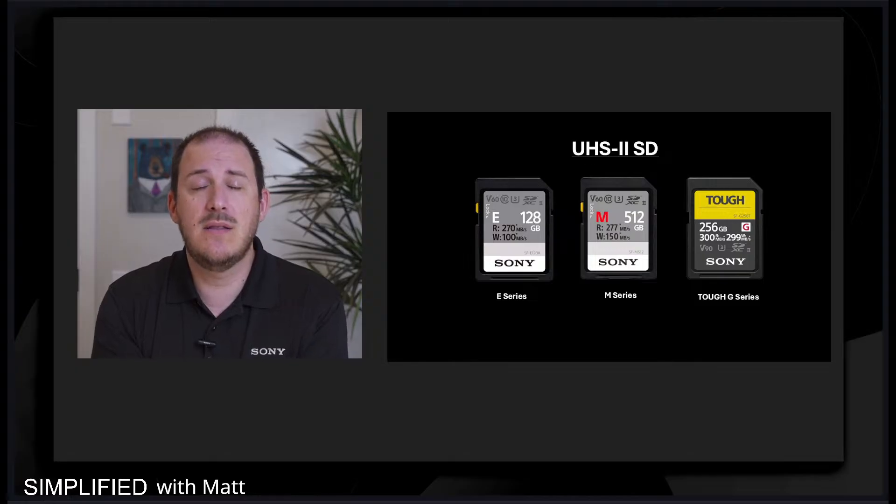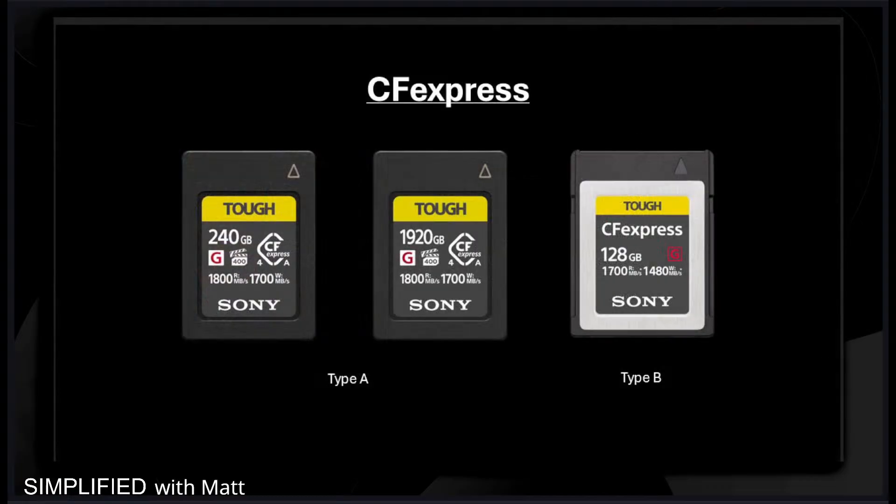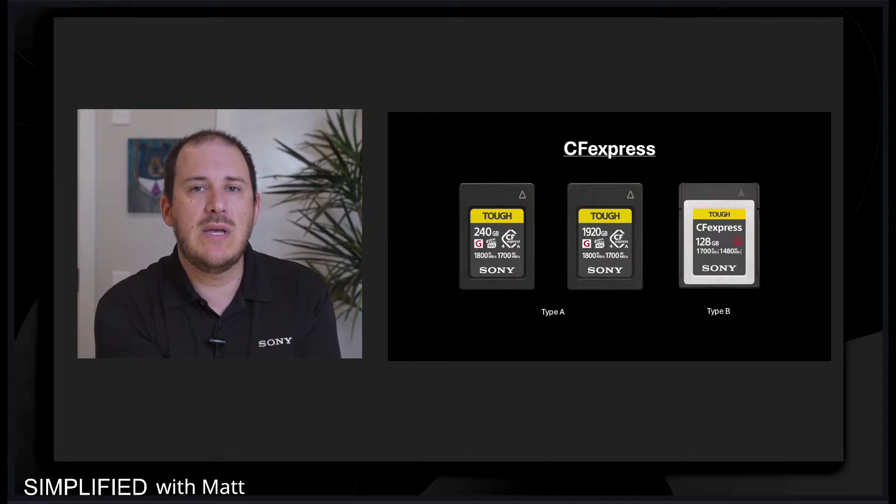So it's the G series Tough ones. We have multiple versions of the Tough cards. We're going to dive into CF Express now. The CF Express comes in two types — Type A and Type B — and they are designed as high-end pro level cards for fast burst shooting and high-res video. These are often used in our Sony Alpha cameras and our FX series cameras.